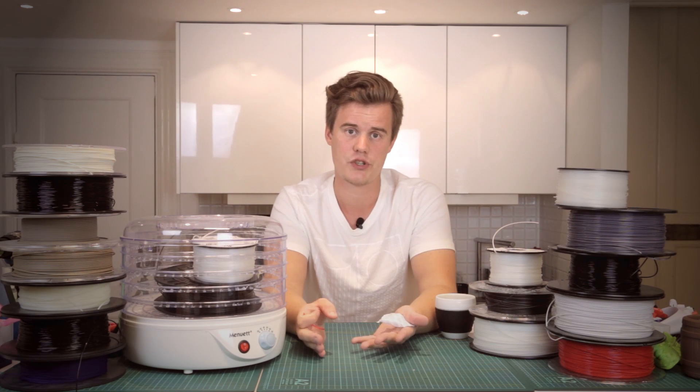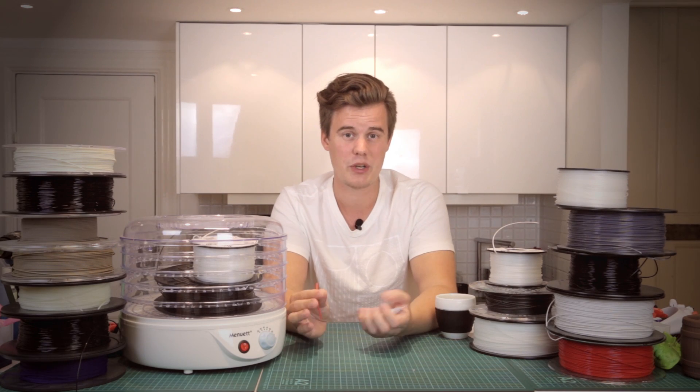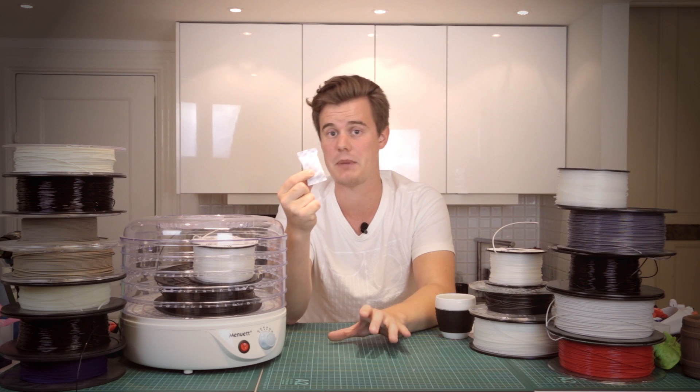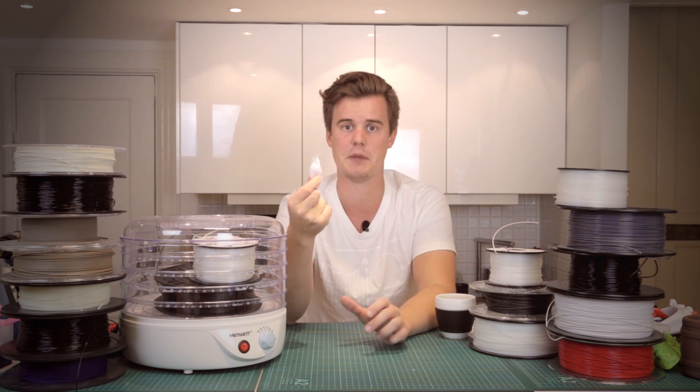Well, that could be due to moisture in your filament, or at least a change in the level of water in your filament. Usually when you buy a new filament, you get it in a vacuum sealed bag and it also has one of these silica gel packs.